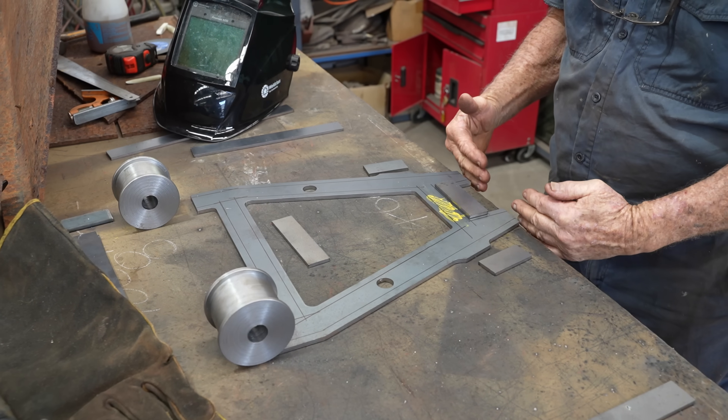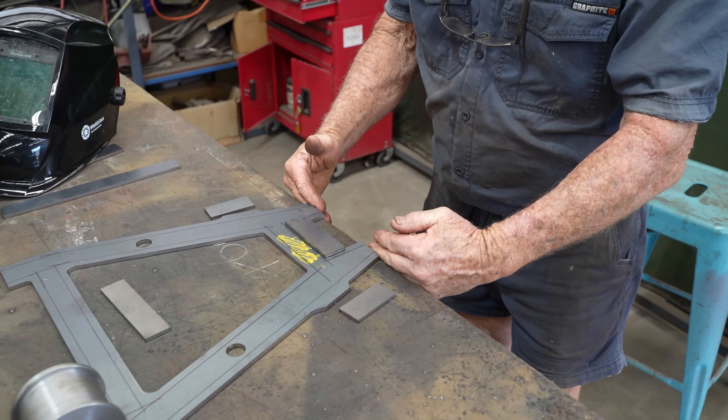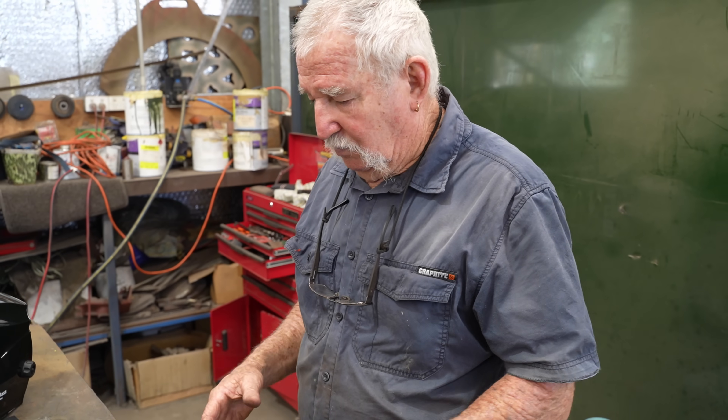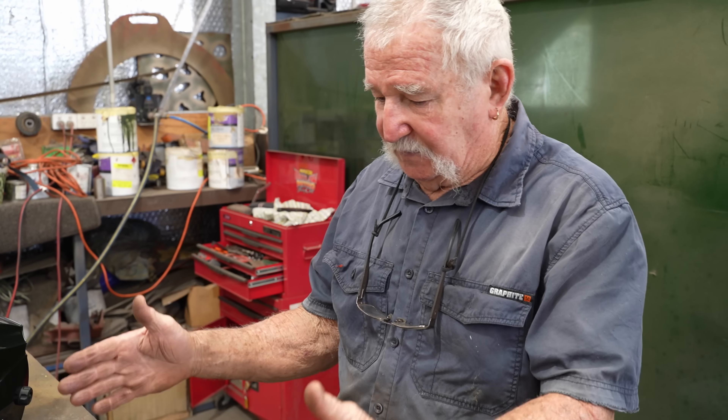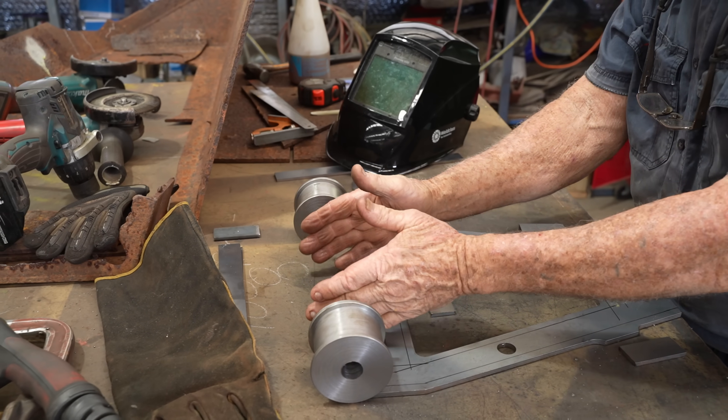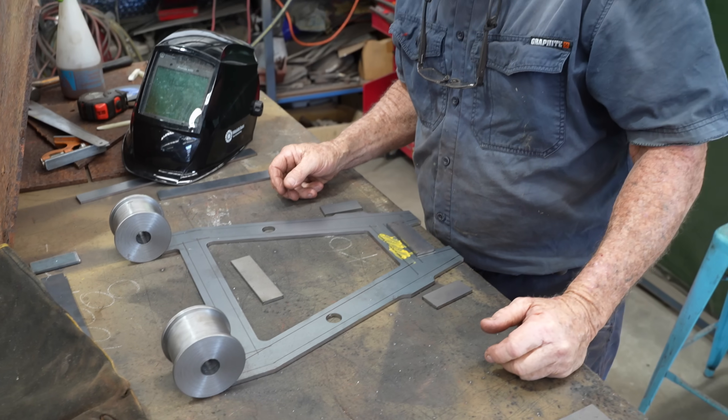We've got to manufacture all this section out here that will carry the wheel. Once this is all done, make the spacers up that go between here to take up the distance, bolt it on, and then we'll design the top ones.